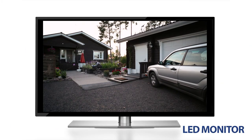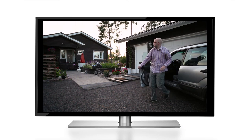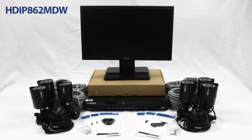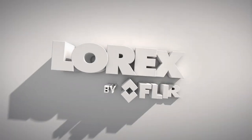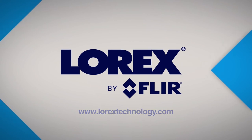This available security system also comes with its own LED monitor. It has both VGA and HDMI connectivity and it is wall mount compliant. To learn more, visit www.lorextechnology.com. This video module was brought to you by Lorex Technology, a division of FLIR Systems, Inc.